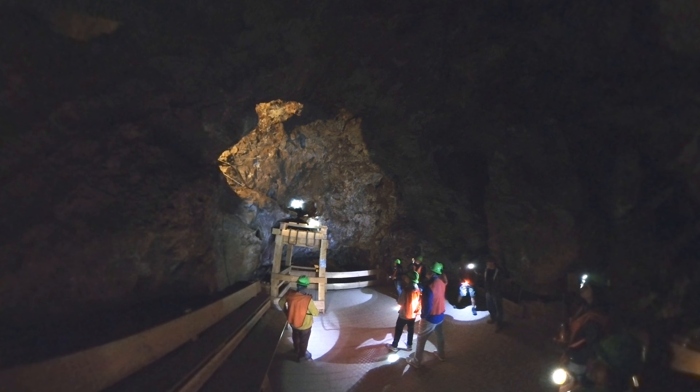There are 29 major mines in Bisbee. If you put those mines together end to end, they will stretch more than 2,200 miles.